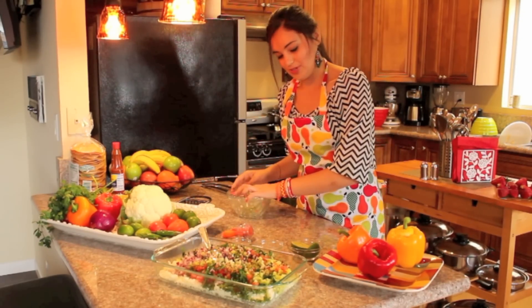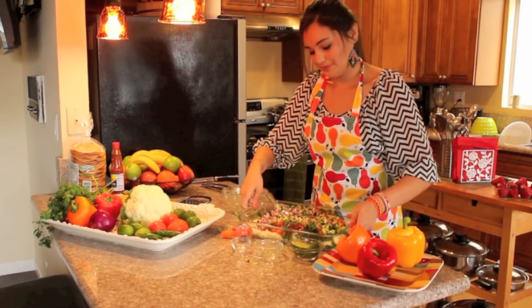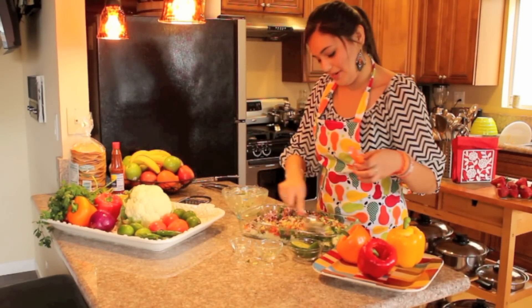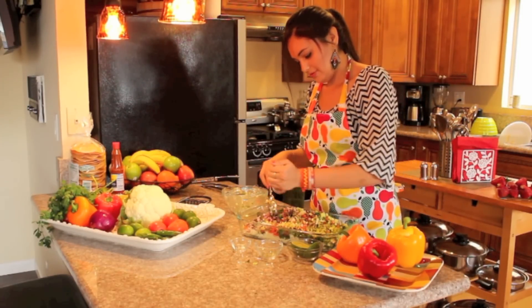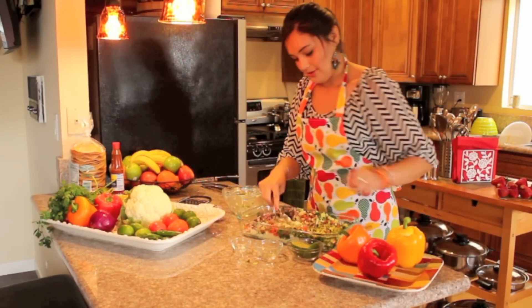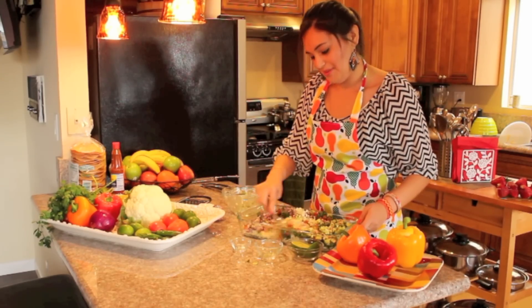Sometimes it's a little bit more spicy than other times, and sometimes I need more onion or whatever it may be. So then just mix it all up, then add a little bit of pepper to taste — you can add a little bit more later if you want. And then mix it all up.